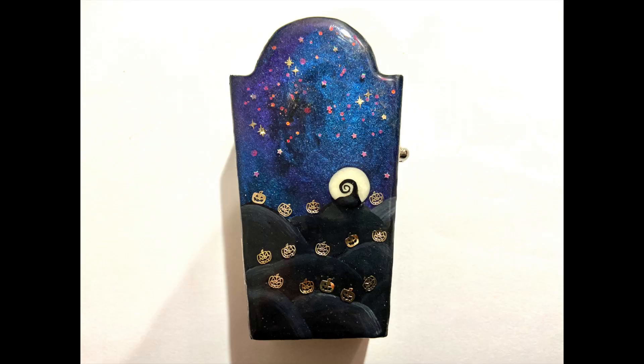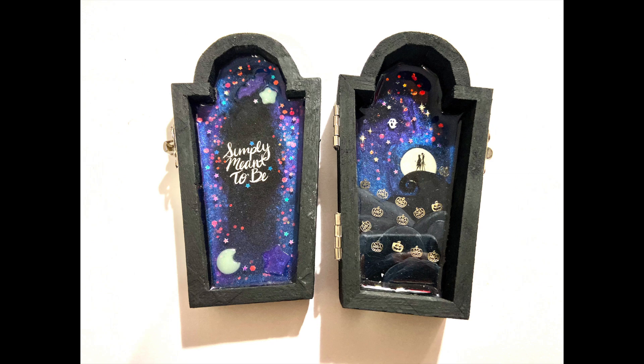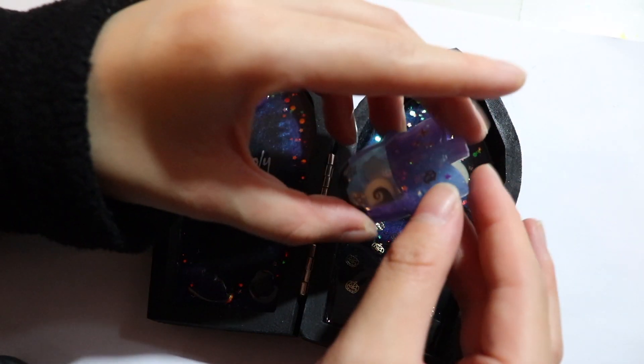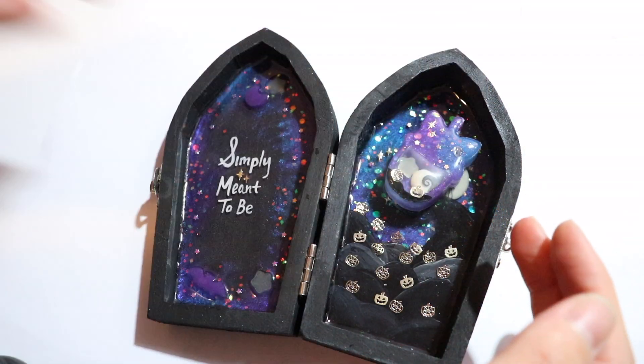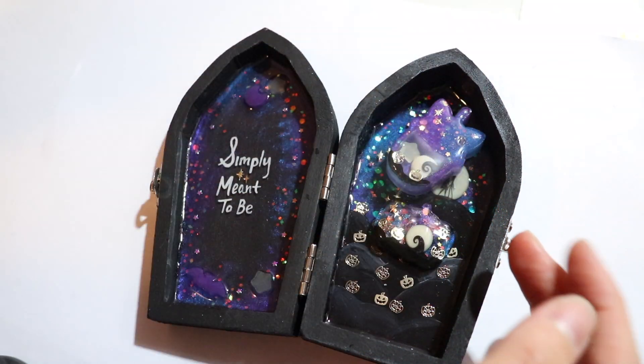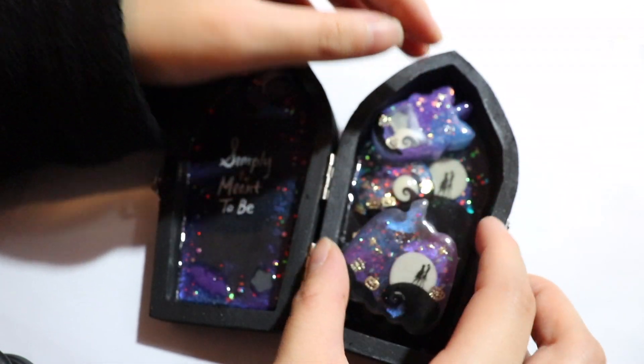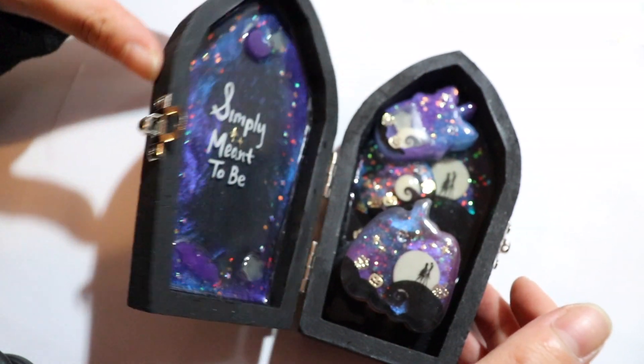Here are photos of a second coffin box that I made for another buyer through my Instagram. I hope you guys enjoyed this resin spotlight. Thank you so much for watching. If you have any questions, please leave them down below in the comments section, and if you'd like your own custom box, let me know. I will also share some photos of it glowing in the dark in the last few slides.